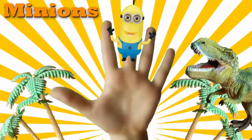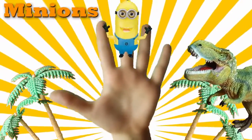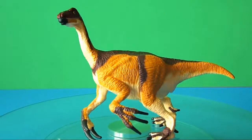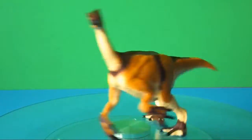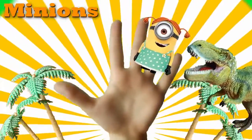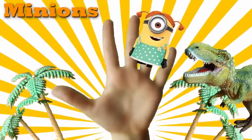Here I am! Here I am! How do you do? Sister Finger! Sister Finger! Where are you? Here I am! Here I am! How do you do?